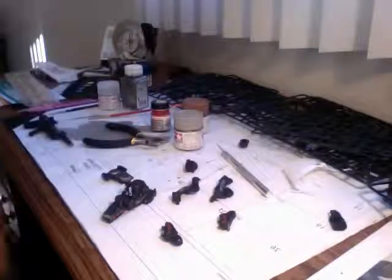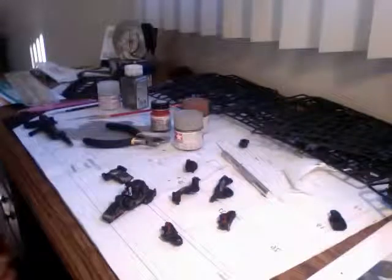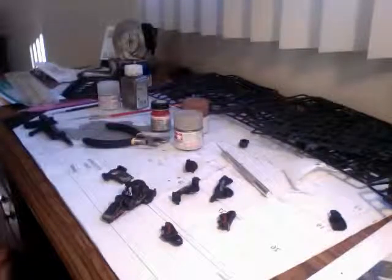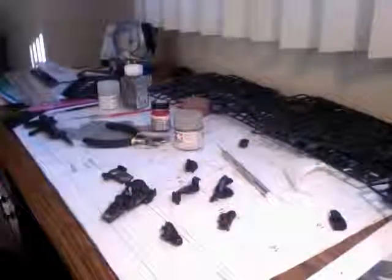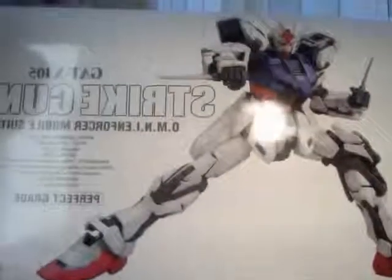What's up YouTube? This is TG Stang coming at you with a work in progress. I'm kind of doing a little something different. You've probably seen a couple of my videos — I've done the RX-78, which was already complete. This year I'm working on the Perfect Grade Strike Gundam.